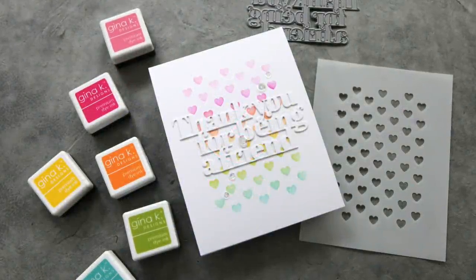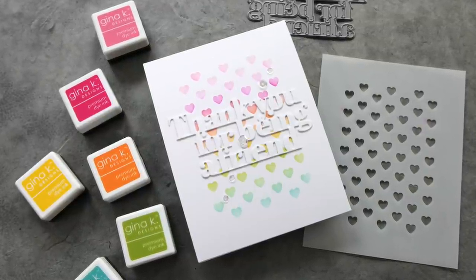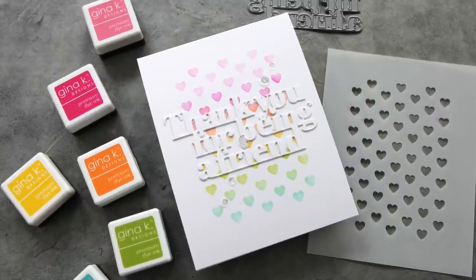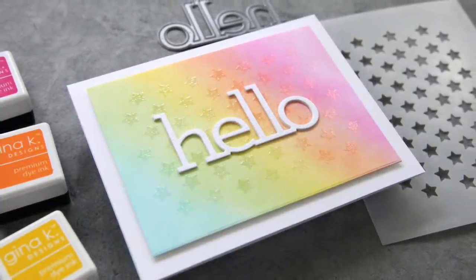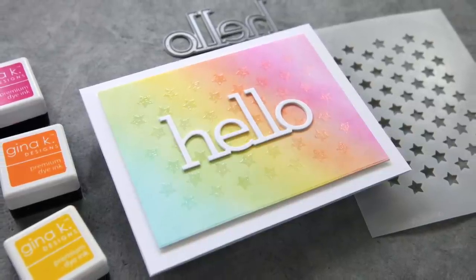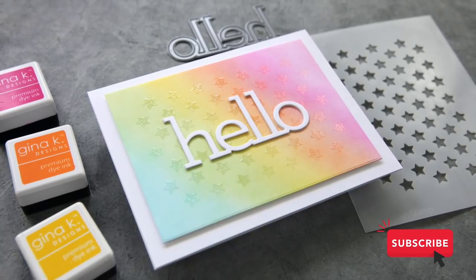Here's the first card I'll be creating today. This is a more traditional inking through a stencil. I love how clean and simple the result is. For the second card, I pulled out some embossing ink and just smooshed that through the stencil, added some powder. This one is a little more involved, but it's also pretty clean and simple.